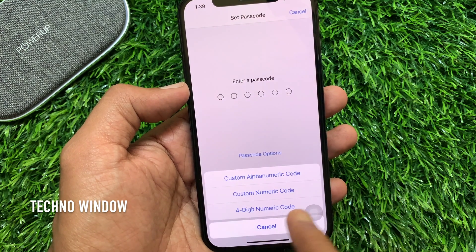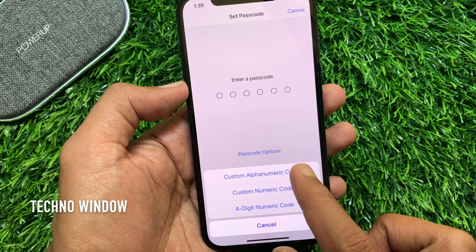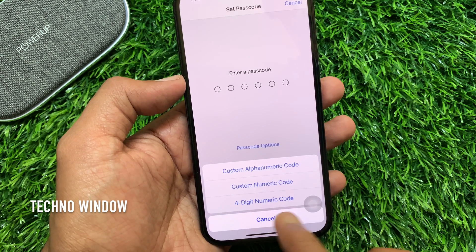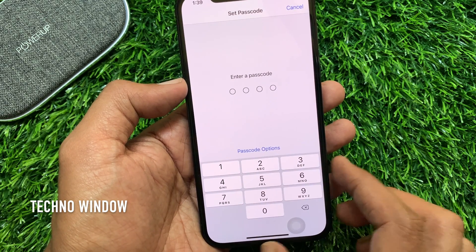Tap Passcode Options. You can use an alphanumeric code, a numeric code, or a four-digit numeric code. Tap four-digit numeric code if you want to set a four-digit passcode.